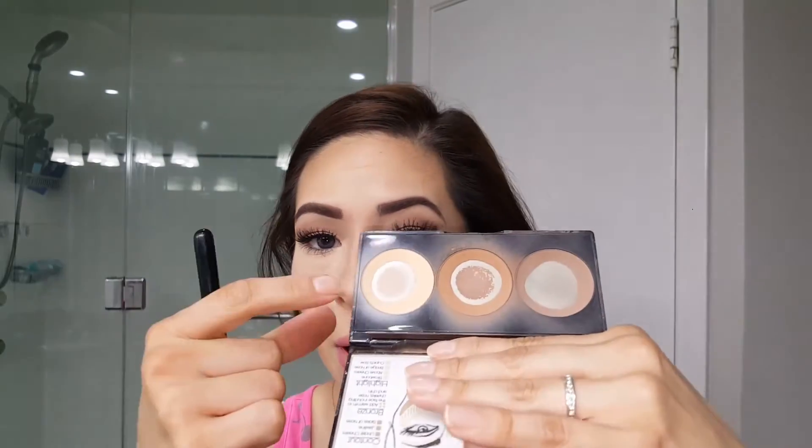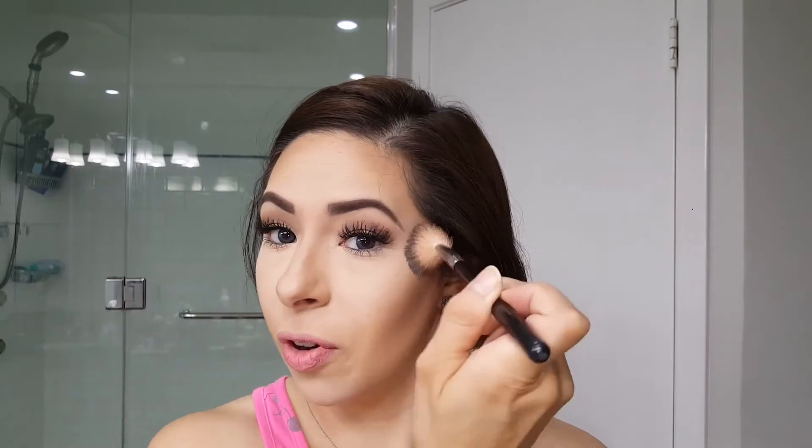Lastly, that highlight powder — I go in with my ABH Anastasia Beverly Hills A23 brush and that just goes on to the high points of my face: my cheekbones, center of my forehead, down my nose, and right there. And that is it for highlight.